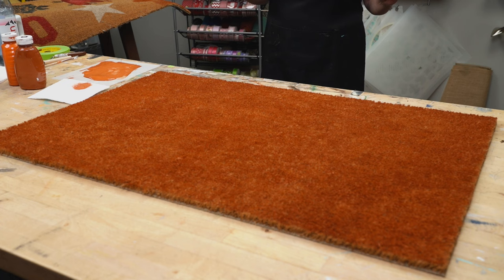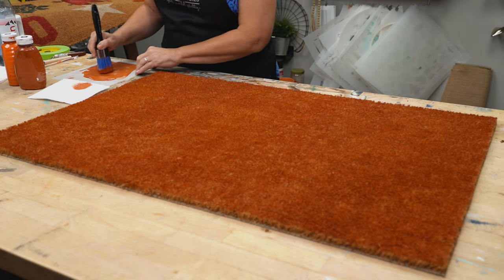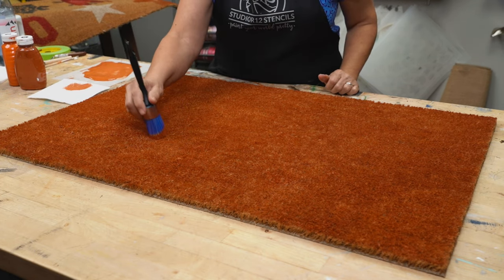Now I've got the whole thing done and it's actually drying really quickly. I didn't know what to expect for basing the whole thing. Now step back, squint your eyes at your project, and make sure that you have even coverage. If you see anything that you don't like, go back in and touch it up.